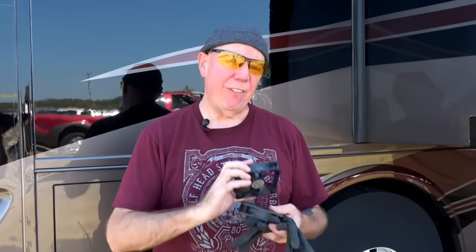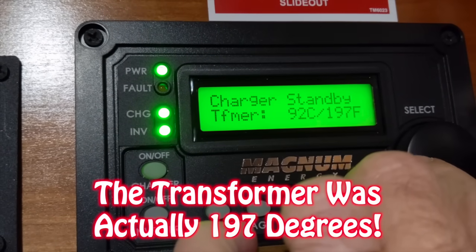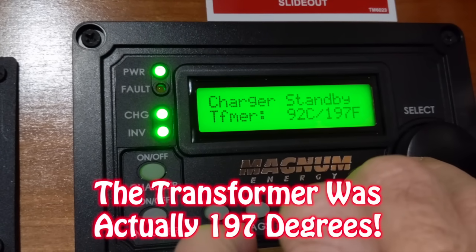Hey everybody, it's David from Outside Our Bubble. Today I'm covering something you might not think about but could run into — your inverter shutting off due to overheating. A lot of people don't know this, but the fans inside your inverter have a five-year lifespan. After they burn out and stop working, your inverter will overheat when you're drawing too much power. This started happening when we got down to Texas — we were using power constantly and would lose power to the coach. It wasn't the breaker; it was the inverter going off due to high temperature. I looked at my meters and it was reading 176 degrees inside the inverter.